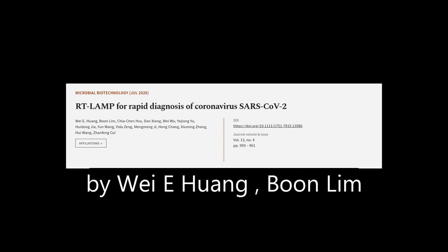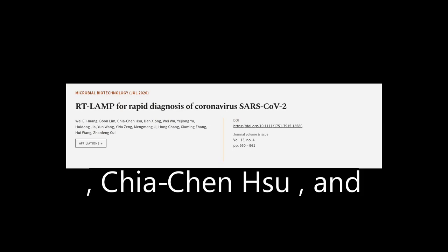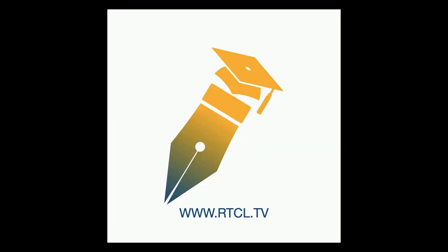This article was authored by Wei-Yi Huang, Boon Lim, Chia-Chin Su, and others. Wearearticle.tv — links in the description below.